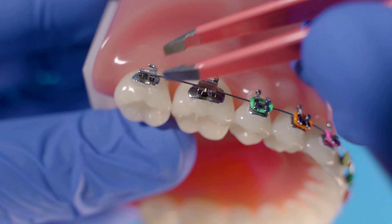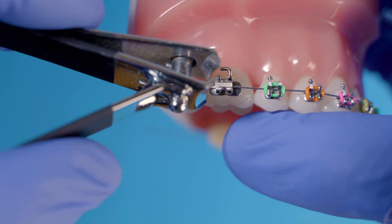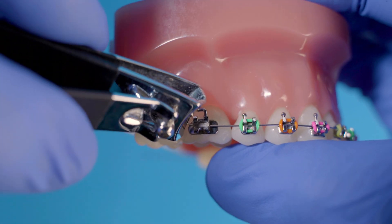There are a few things you can do at home to help too. If a wire has come out of the last bracket, you can try to put it back in the tube by directing it with tweezers. If the wire won't go back in and is poking you, you can ask a parent to help you cut the wire with a nail clipper at home and use some orthodontic wax for comfort. We'll fix it at your next appointment.